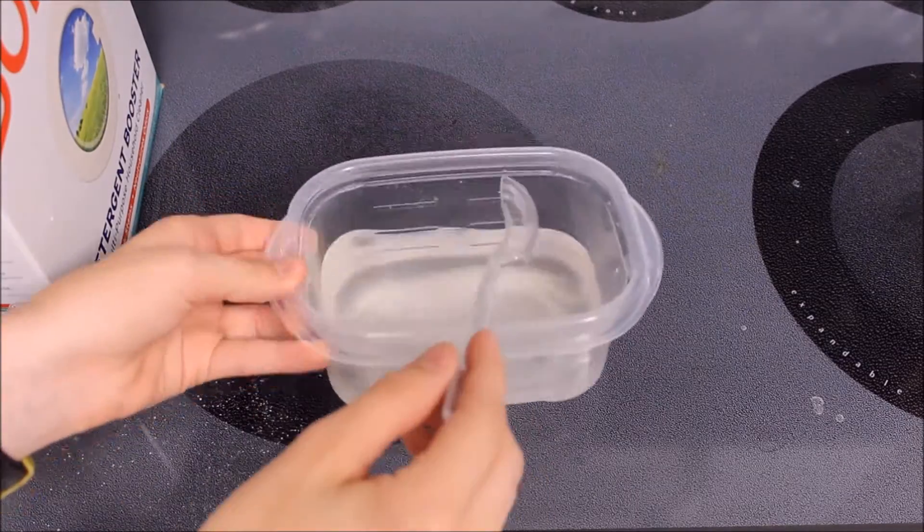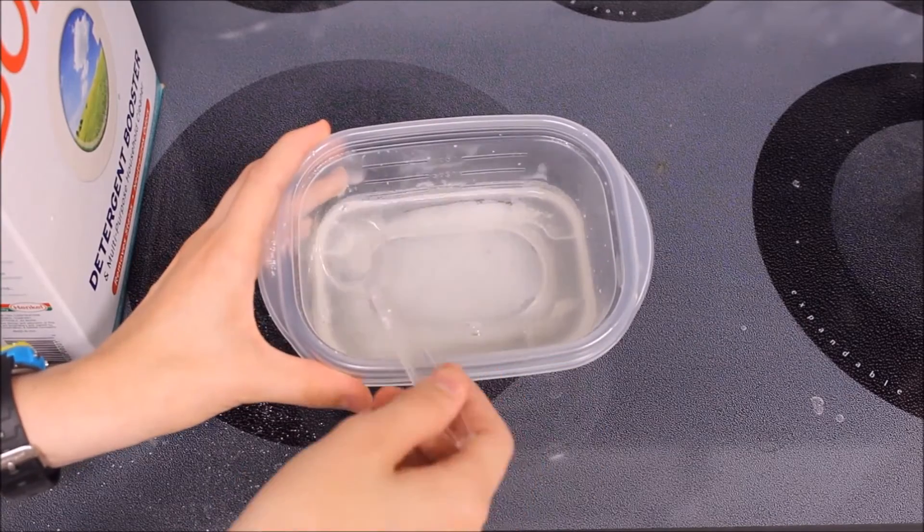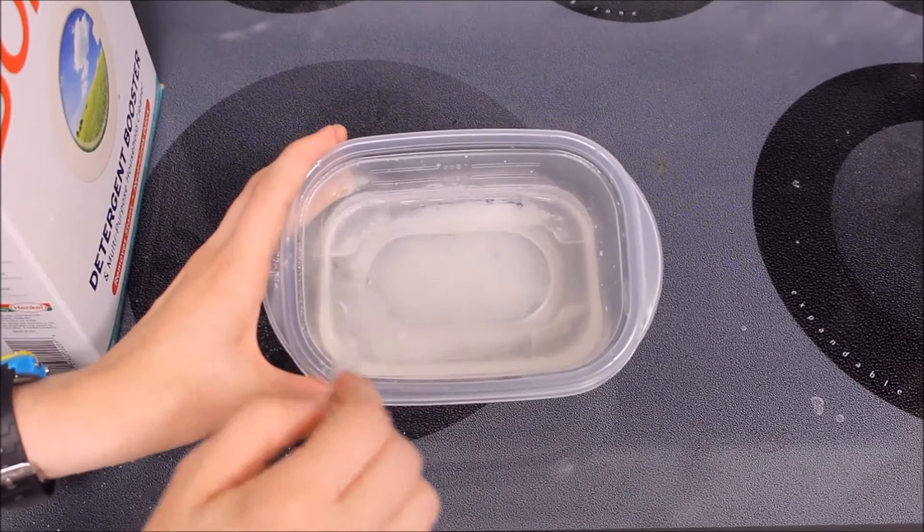20 minutes later... Now that our solution is at room temperature, we will measure out 30 milliliters. The sodium borate crystals that have formed at the bottom can be discarded as we do not need them.